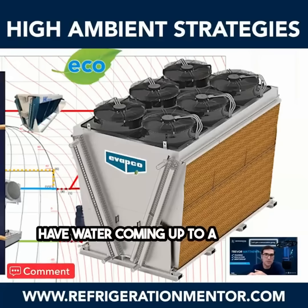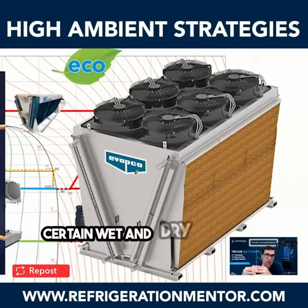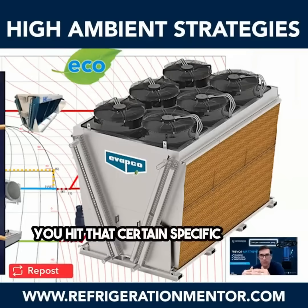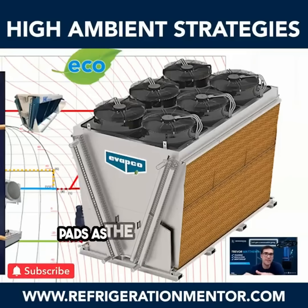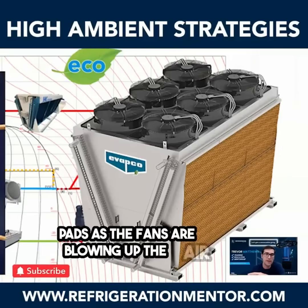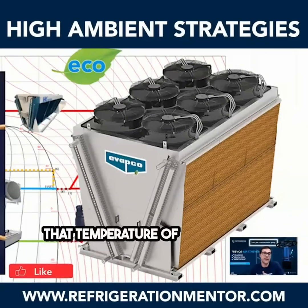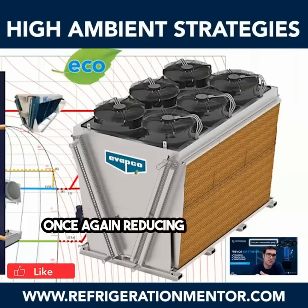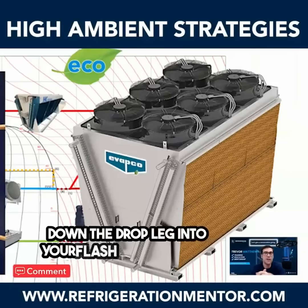You'll have water coming up to a solenoid. That solenoid will activate when you hit a certain wet and dry bulb temperature at that specific point, and it'll start to drop water across the pads. As the fans are blowing up the air, it will suck that air in there, reducing the temperature of that gas cooler — and reducing the amount of flash gas coming out down the drop leg into your flash tank receiver.